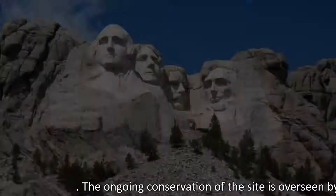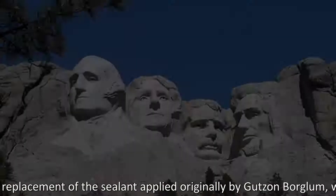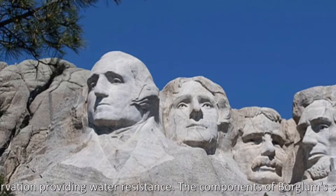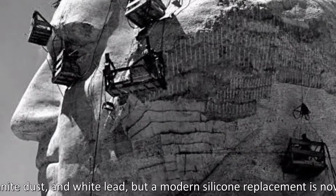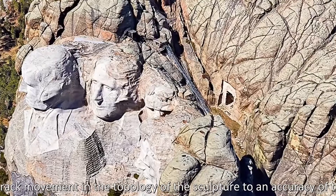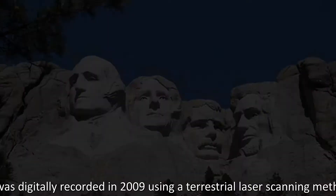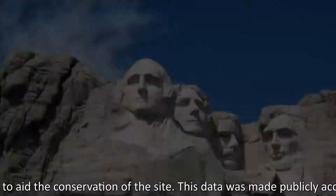The ongoing conservation of the site is overseen by the National Park Service. Physical efforts to conserve the monument have included replacement of the sealant originally applied by Goodson Boglum, which had proved ineffective, providing water resistance. The components of Boglum's sealant included linseed oil, granite dust, and white lead, but a modern silicone replacement is now used, disguised with granite dust. In 1998, electronic monitoring devices were installed to track movement in the topology of the sculpture to an accuracy of 3 mm. The site was digitally recorded in 2009 using a terrestrial laser scanning method as part of the International Scottish TEN project, providing a high-resolution record to aid the conservation of the site. This data was made publicly accessible online.